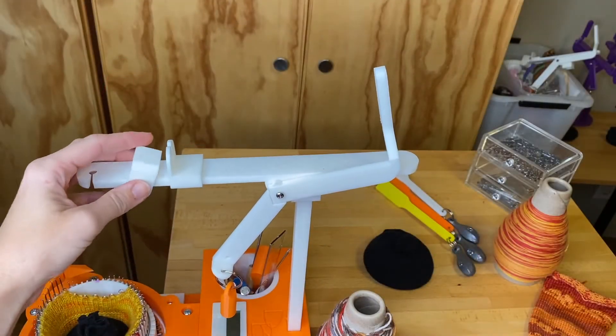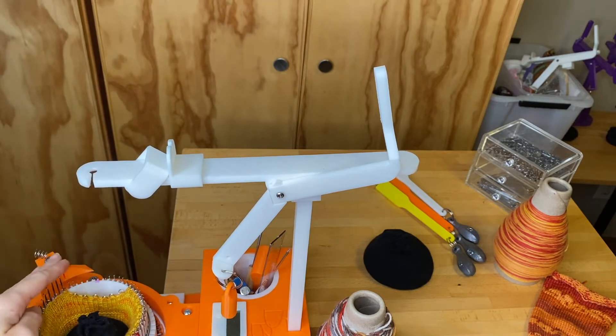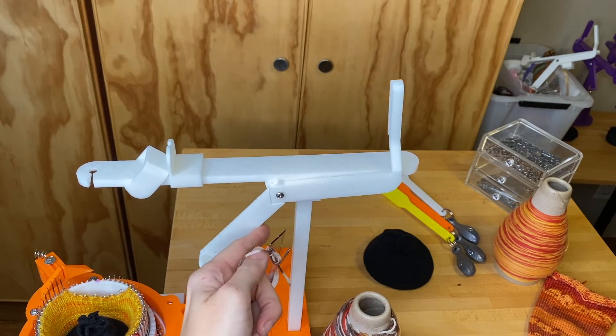I'm going to show you how to thread the yarn through first the yarn mast and then the yarn feeder for your Dena Beans sock machine 2.0, which includes the heel spring.